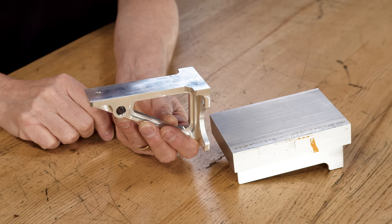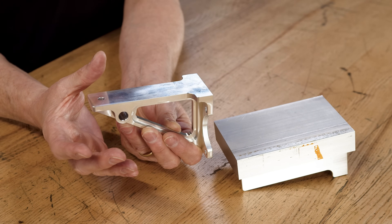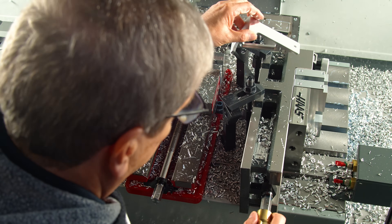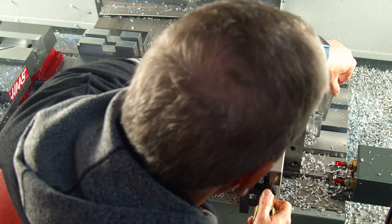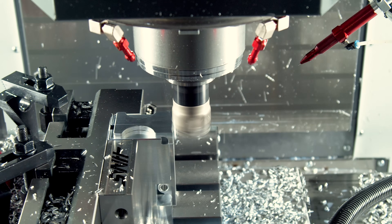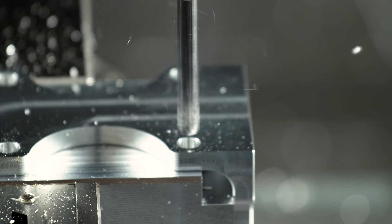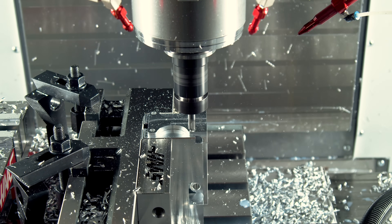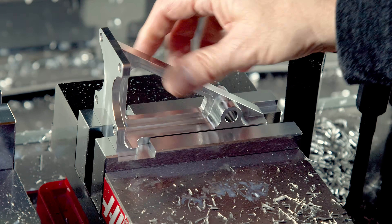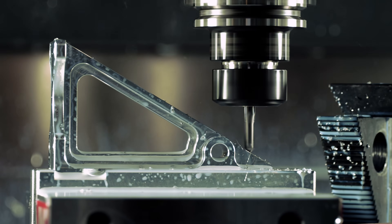For the fourth operation, we're going to hold the part in the exact same set of soft jaws and locate on the same surfaces. We're just going to tilt the vise over and stand it on its end. Then we'll face that extra 10,000 off the top of the short flange, drill our four holes, and deburr everything in this orientation. And then the fifth operation — we'll set it down in a set of soft jaws and helically bore this counterbore and chamfer the edges.